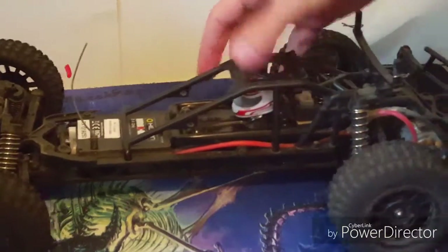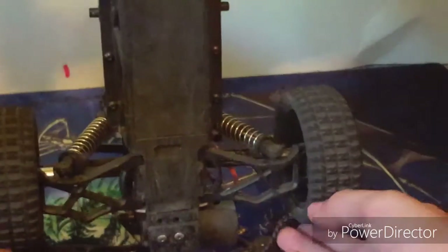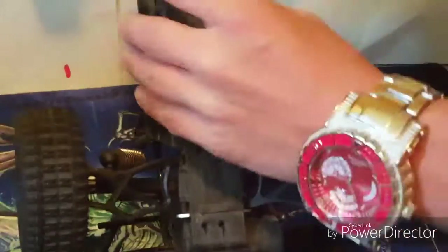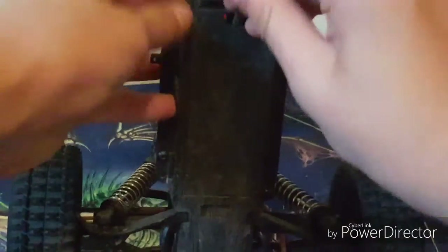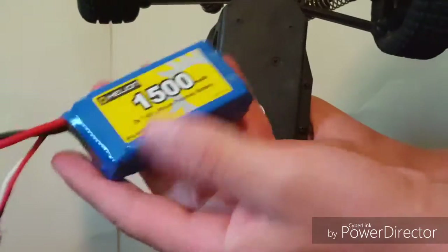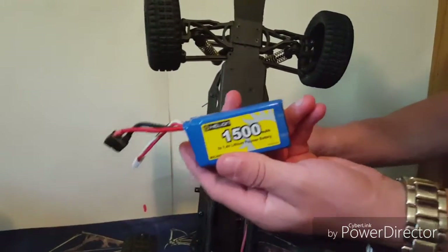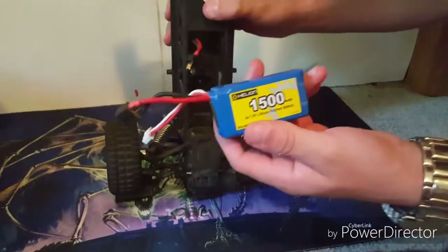And you can see this little guy right here, just chilling. This is where you put the battery. The muffler clips are actually included — they come on it. This is where the battery goes, and the battery looks like this: it's a 1500 milliamp battery. It's water resistant — not a LiPo, because that'd be bad. When you get this truck, it's automatically water resistant, so you don't have to worry about water.